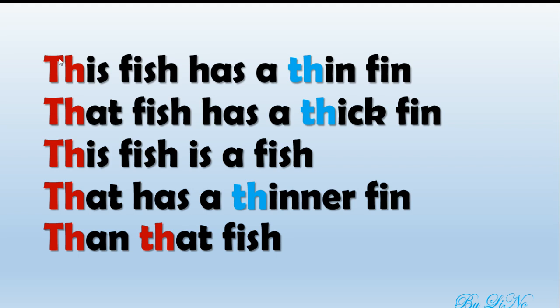And let's do it a little bit more faster. Ready? This fish has a thin fin. That fish has a thick fin. This fish is a fish that has a thinner fin than that fish. Great job!